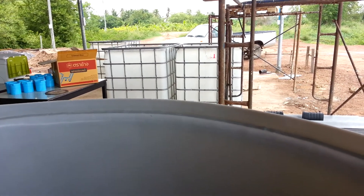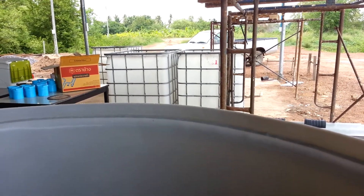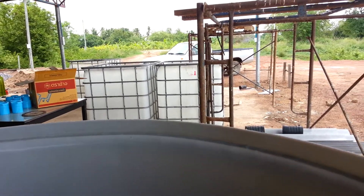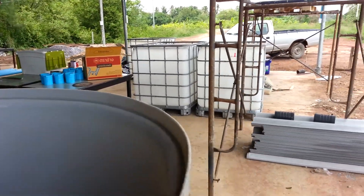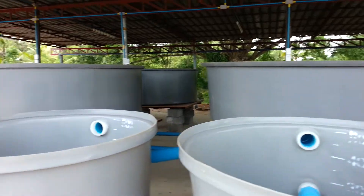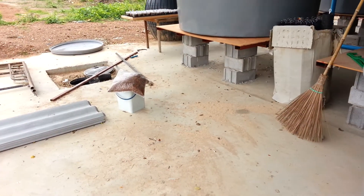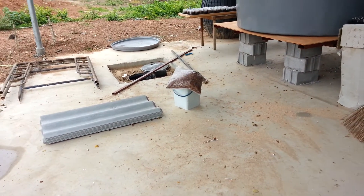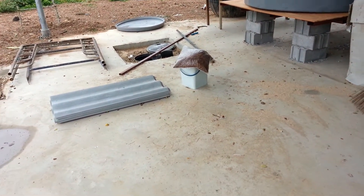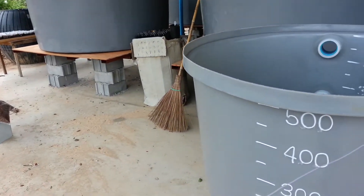I was considering using the third as a very fine solids filter, but I don't know that it's going to be necessary. Or I may just go ahead and use all three IBC tanks as biofiltration, which would without a doubt ensure I have plenty of biofiltration for these tanks. Then I could rig up a very simplified fine solids filtration just before the water returns back into the sump. Not entirely sure how that's going to go yet.